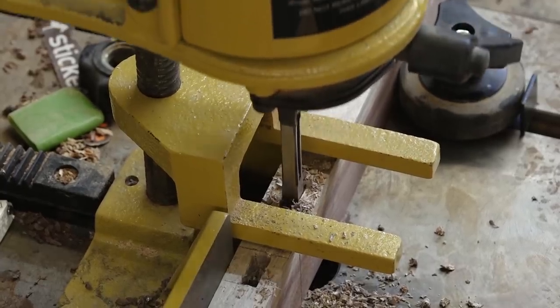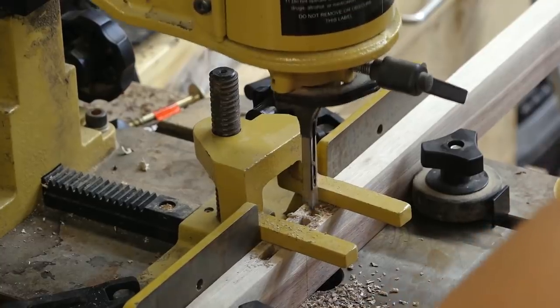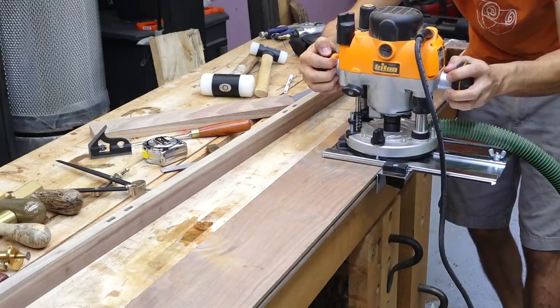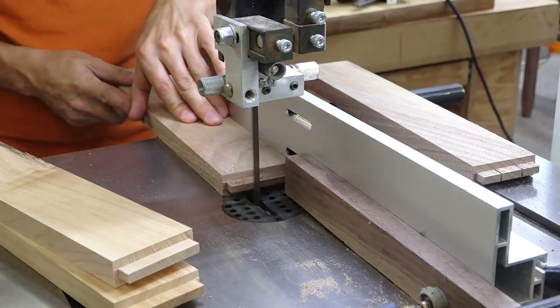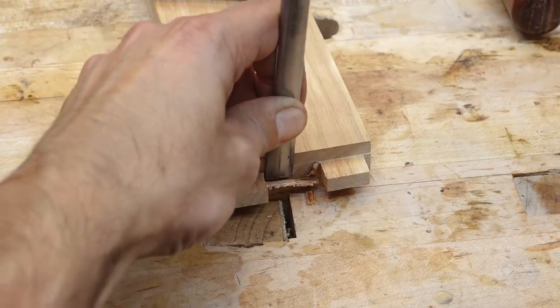Next up is the drawer framework. The runners and kickers are joined to the case with mortises and tenons. The mortises in the front need to be split to allow space for the vertical divider, which will also join in this location. The runners and kickers are supported in the rear by mortises in the top rail. The runners and kickers can be cut to length and the appropriate tenon can be formed onto the ends.